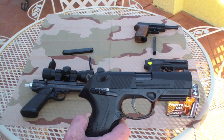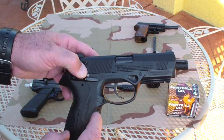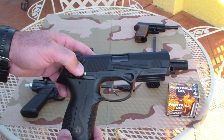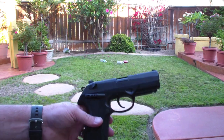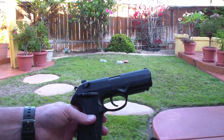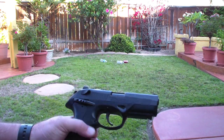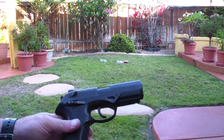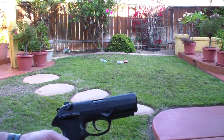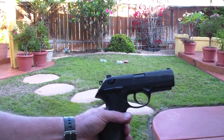We'll go right to some footage here in the yard shooting the Beretta PX4 Storm. Here we are with the Beretta PX4 Storm loaded up in the mag — two 8-shot mags with the 177 pellets. We're going to load that up, take her off safe, zoom in on those cans and bottles down there, and try it out to see how she shoots.